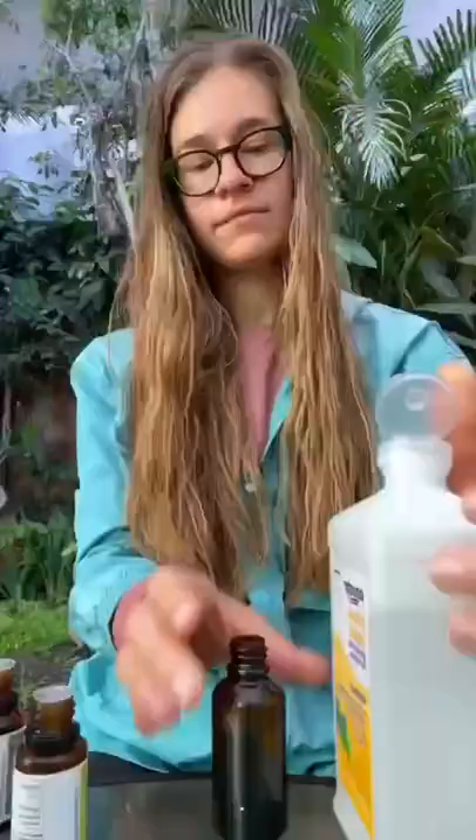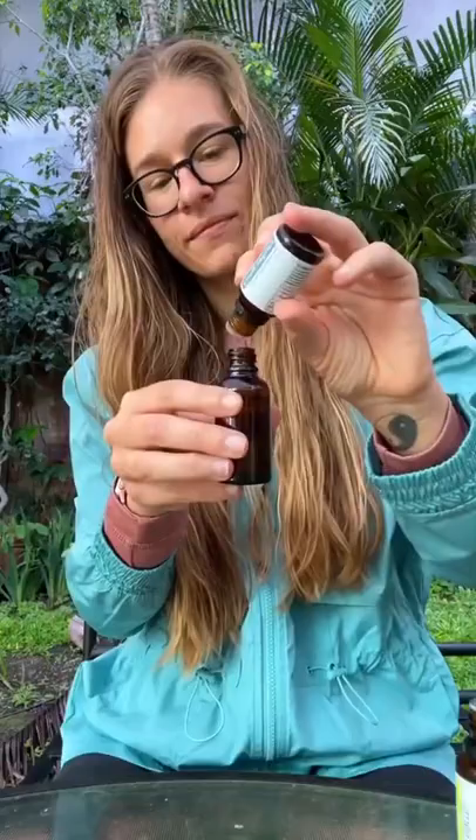DIY bug spray I'll be using to hike the jungles of Costa Rica. It's one part water, one part witch hazel, five drops of citronella oil — this really helps repel the mosquitoes — and five drops of juniper berry to repel ticks. Next, I'm just going to add three to five drops of the carrier oil; I'm choosing vitamin E. Spray on your clothes and you're good to go.